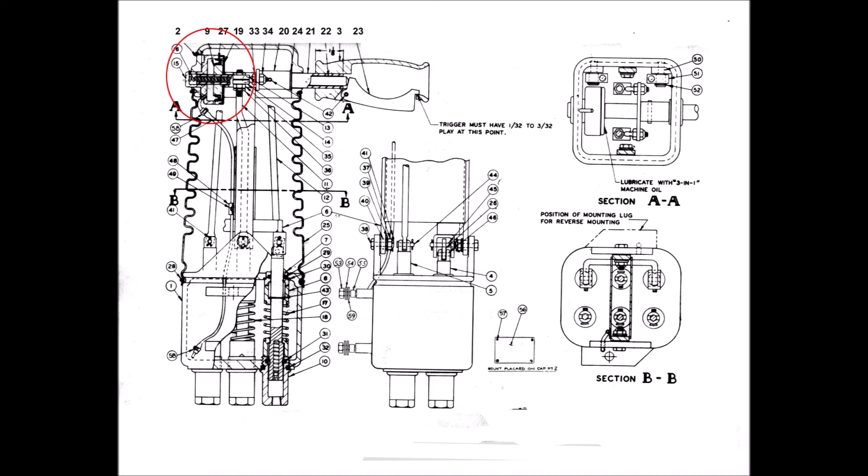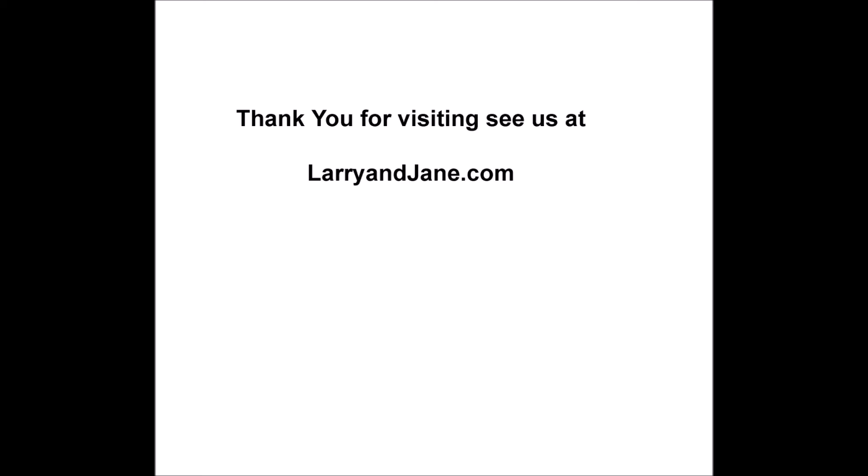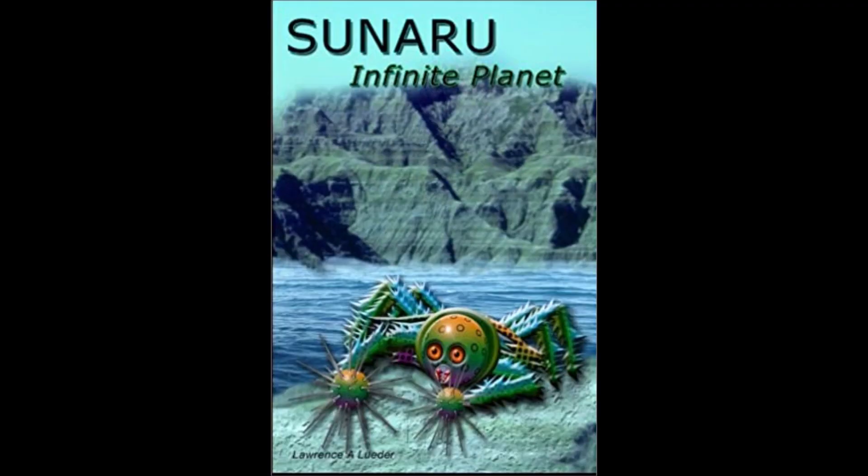Visit us at larryandjane.com and check out my latest book titled Sonaro. It's about traveling to another galaxy and how we can achieve that.